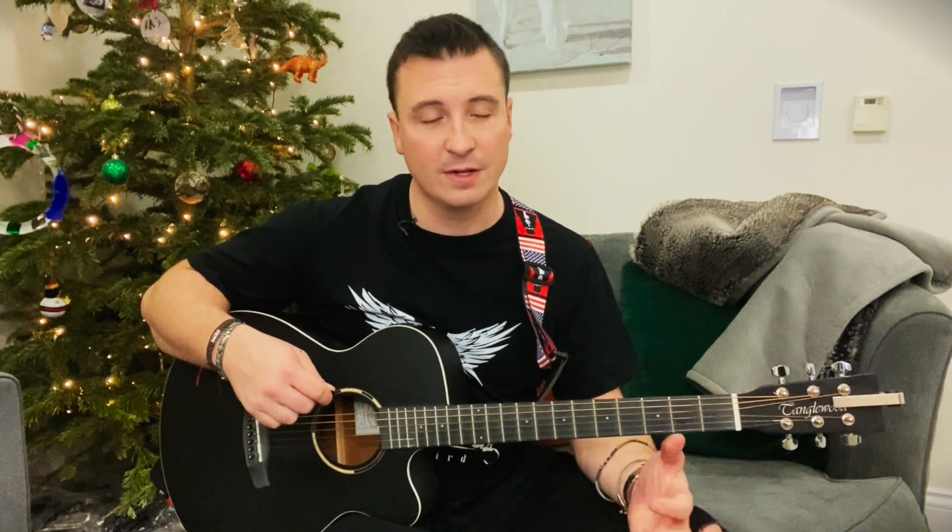Worth practicing in terms of alternate picking if you're into that. Give it a go, see how you get on — a bit of practice makes perfect, and we'll see you on the next video.